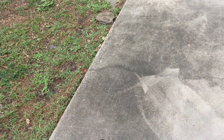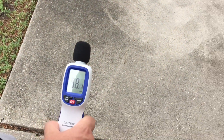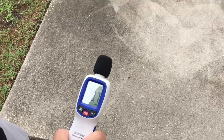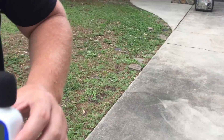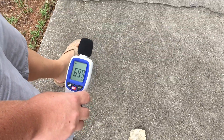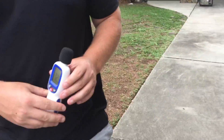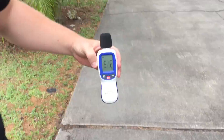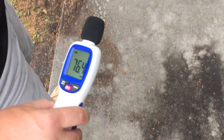At 20 feet, 58 decibels. We'll go to 30 — 54, 55 decibels at 30 feet. Now we'll back it up to 50. Between 50 and 51 decibels at 50 feet. Now we're going to run it on high.